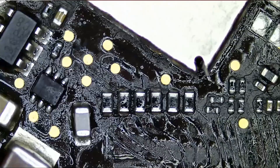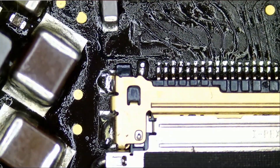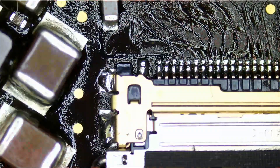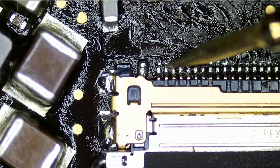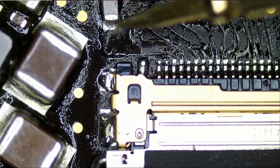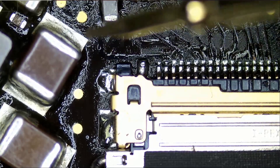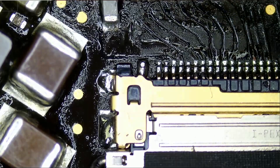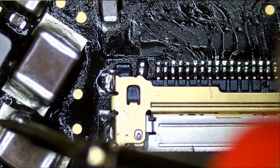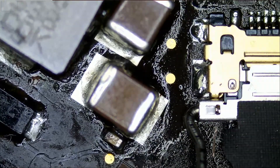Let's test pin number three of the LVDS connector to make sure there's a connection between this and the capacitor for the backlight. We are getting 8.55 volts, which is good in one sense — voltage is reaching — but the booster is not working. So this side of the board is fine; there is nothing wrong with this side.